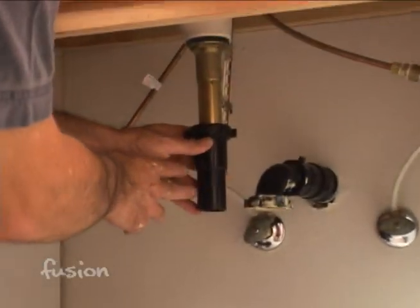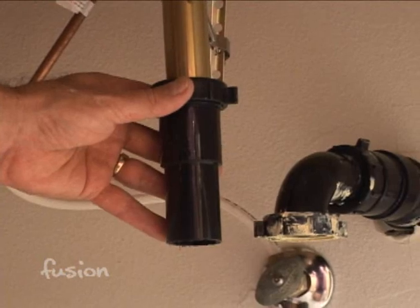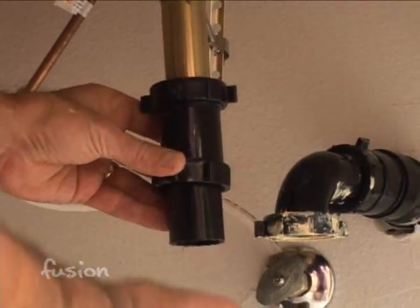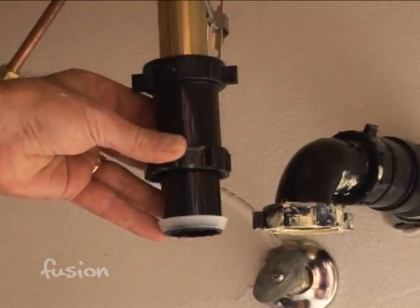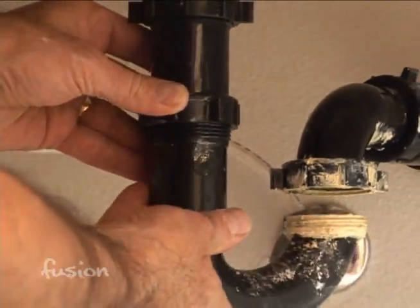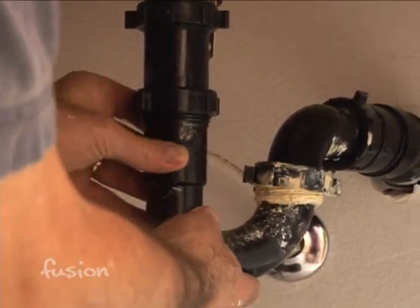We've slipped the plastic tailpiece back over the bottom of the drain, with a nut at the top that we'll tighten down later — leave it loose for now so we can adjust the drain. Next, put the other nut and seal on and attach the P-trap, which is the bend or J-bend. Get the thread started, then adjust it to fit where it was before.